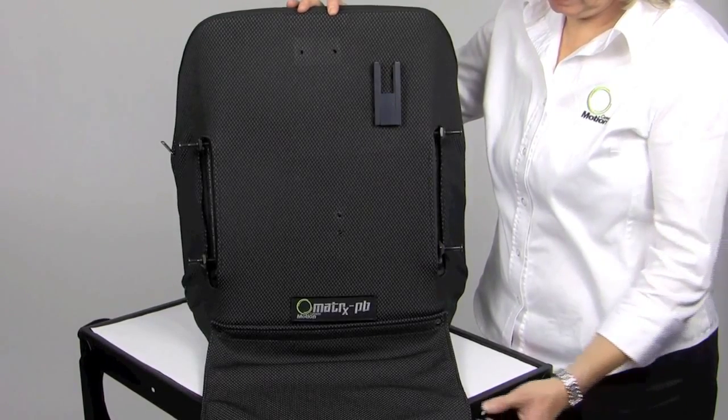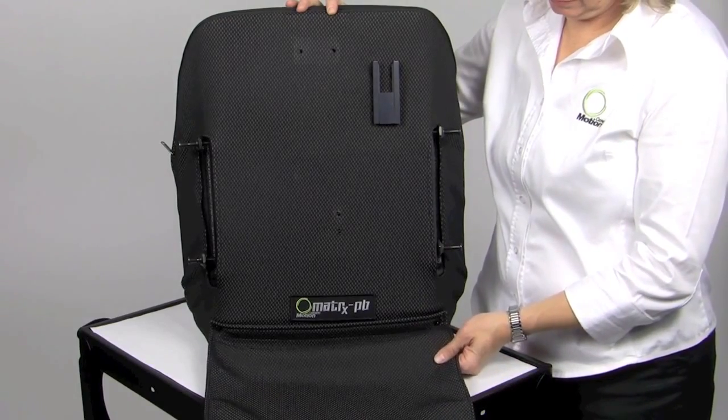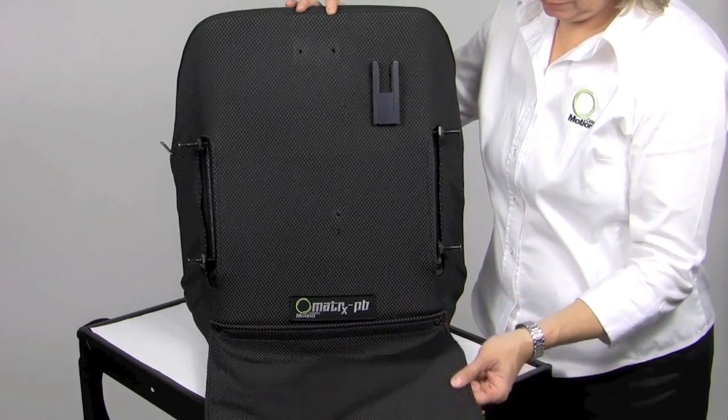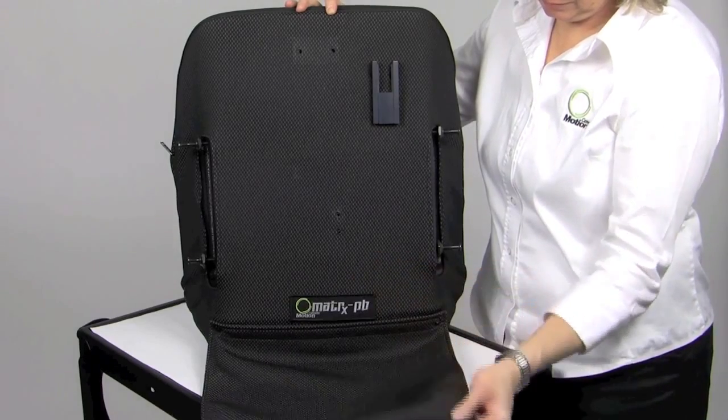A privacy flap is available as an upcharge option and a rolling change. All PB and Elite Backs will have a Velcro strip that is sewn into the upholstery. There will be four flap sizes based on back width, with a double-over sewn fabric designed to create a finished look.